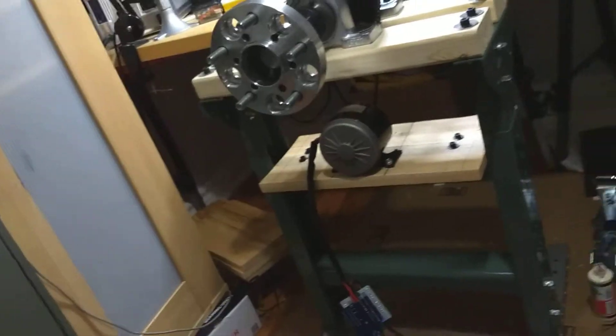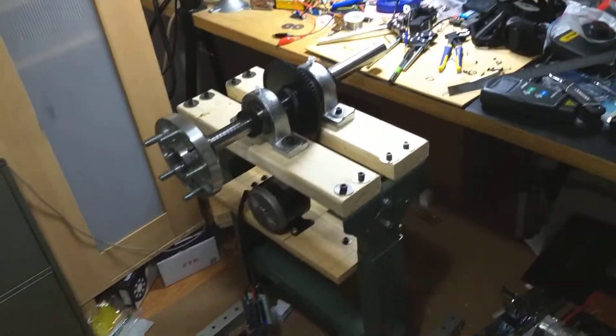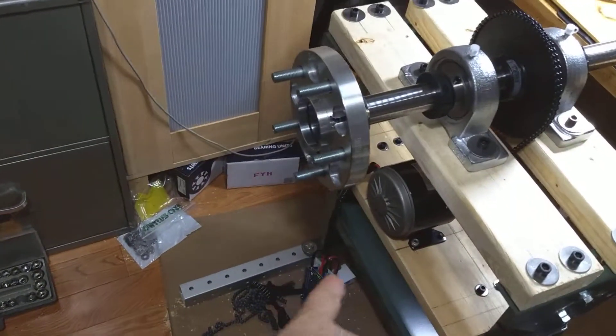I'm super tired right now but I want to show you this rotating wheel mechanism that I've been working on for a while, so let's just dive into it. What we have is a DC motor here.